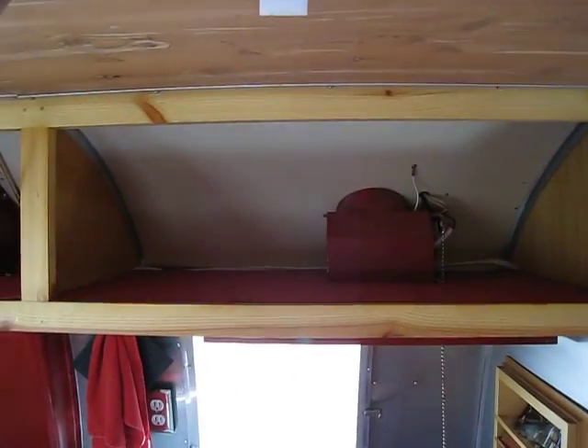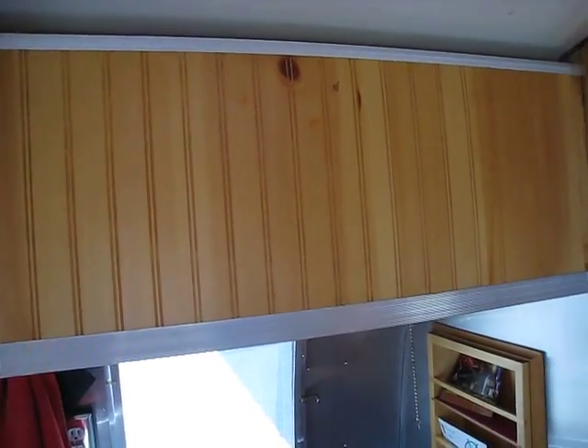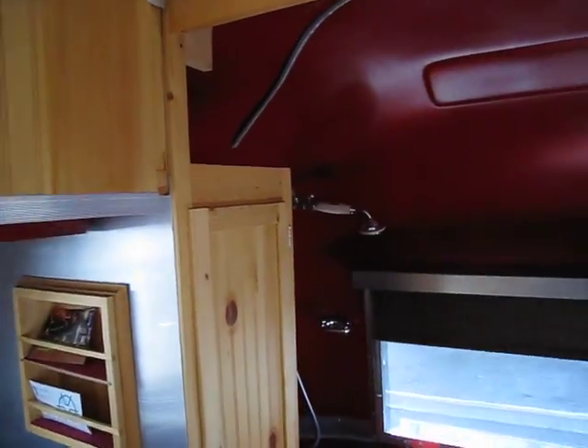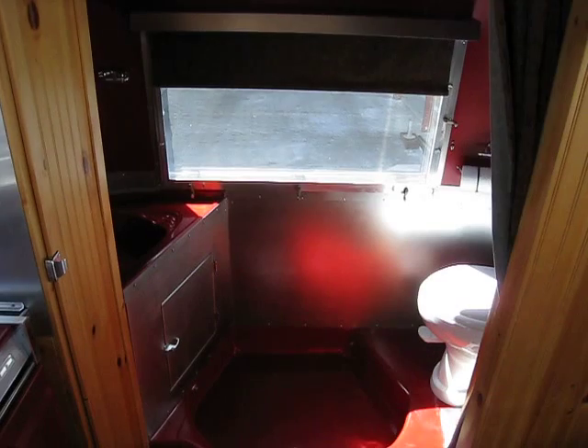So hopefully this gives you an idea of how the trailer is configured inside and what some of the storage looks like. Let me know if you have any other questions. Thanks.